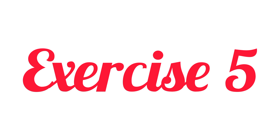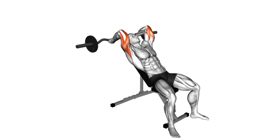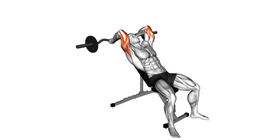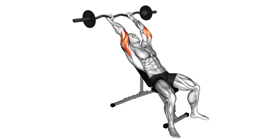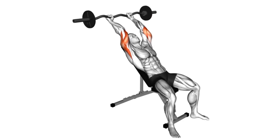Fifth exercise: EZ barbell incline triceps extension. Start by grabbing a barbell with a close grip, four to six inches apart, and lie on an incline bench holding the barbell over your head — this will be your starting position. Slowly lower your arms in an arc until your forearms touch your biceps and you feel a stretch in your tricep muscles.